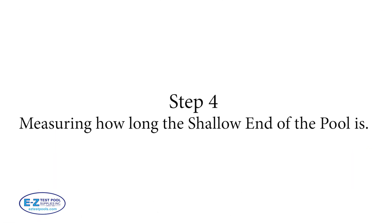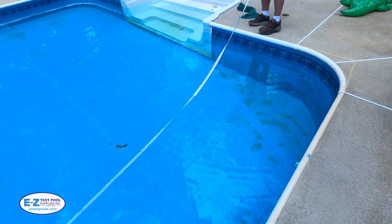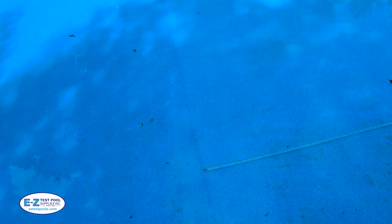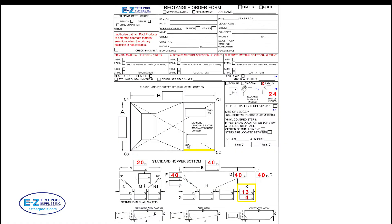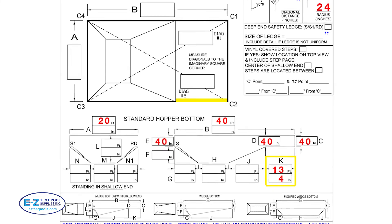Step four: measuring how long the shallow end of the pool is. Extend the beginning of your tape measure all the way to the break point, which is where the shallow end slopes off to the deep end. Then read the measurement from your tape measure — in this example it's 13 feet 4 inches. Then take this figure and transfer it to the order form, which is highlighted in yellow here.